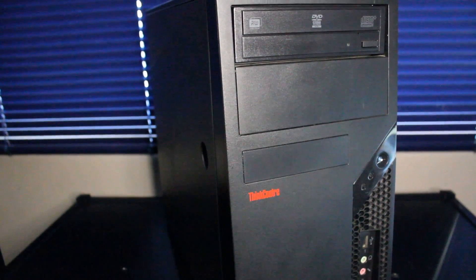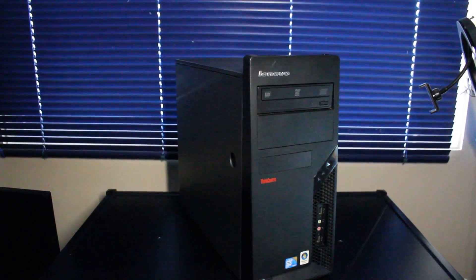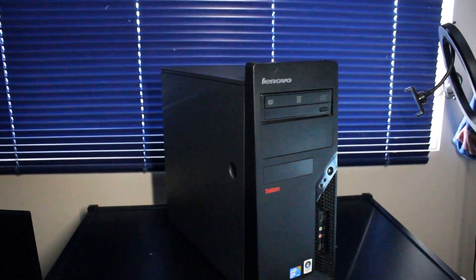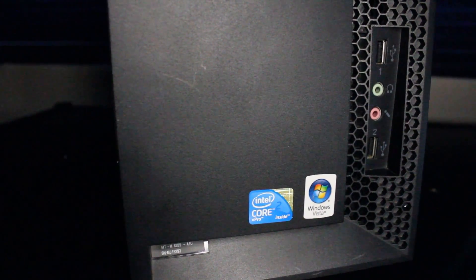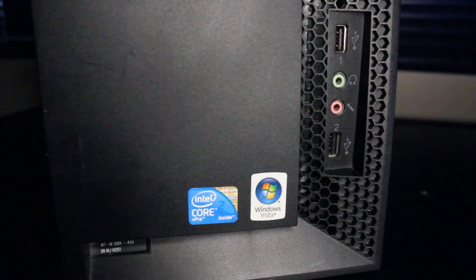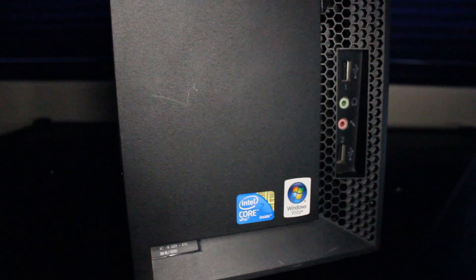This is a custom budget build by Haste Computer Repair, and this time we have a budget sleeper PC built into this old Lenovo ThinkCenter PC case. It looks like it once housed an Intel Core 2 Duo CPU and defaulted to Windows Vista as an operating system. Of course, what we have inside is much different, so let's take a look.